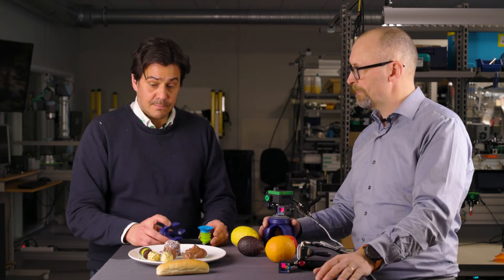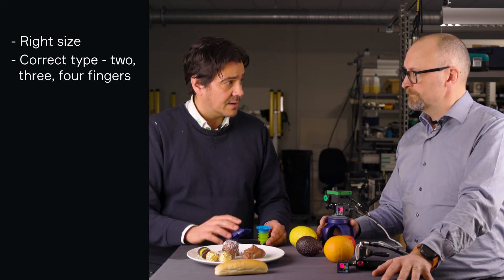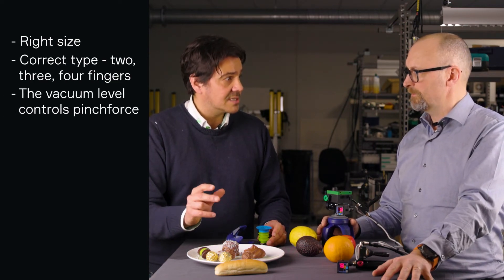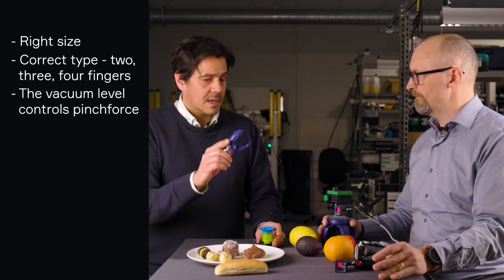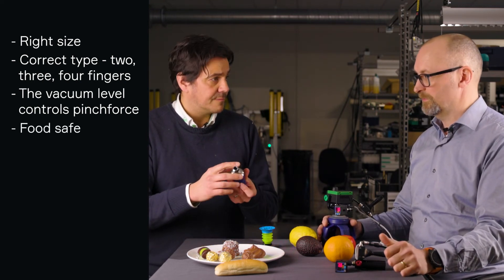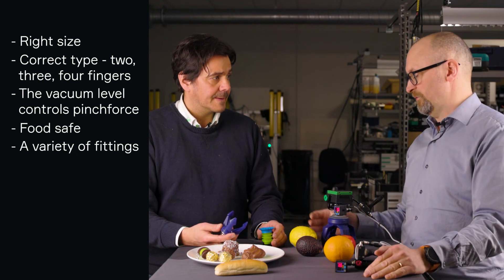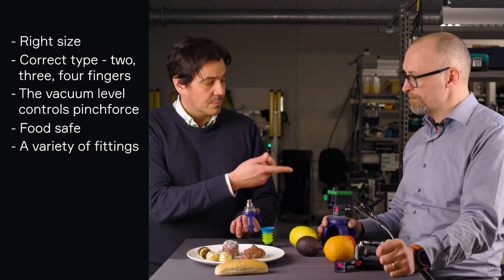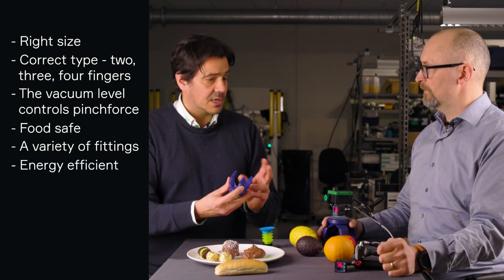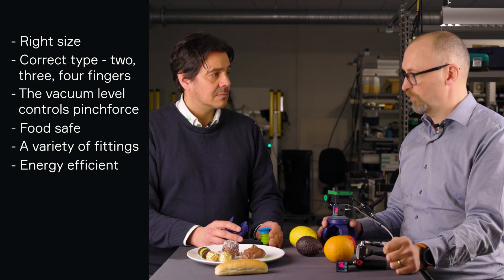So to conclude: it's important to pick the right size and also the right type — you have the two-finger, three-finger, four-finger versions. The pinch force can easily be controlled, so no damage on the object, though you have to practice a little bit to find the right level. It fits very well with the food industry — it's wash-down compatible and a good hygiene product. There are multiple choices and fittings; if you don't need wash-down, there's a big variety of different fittings. The most impressive thing is it can be super energy efficient — just generate vacuum to get the grip. That's one of the biggest advantages, because then you can control it very easily and save a lot of air. Thank you very much, Jonny. Thank you, Joe — I'll be back. Absolutely. You're welcome.